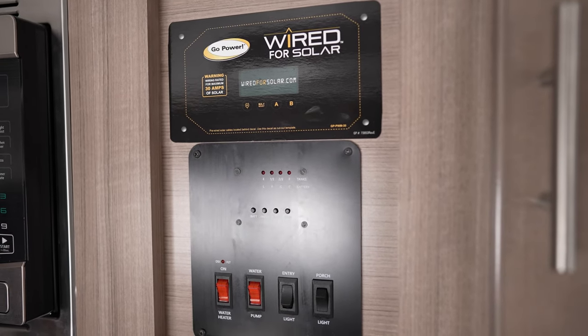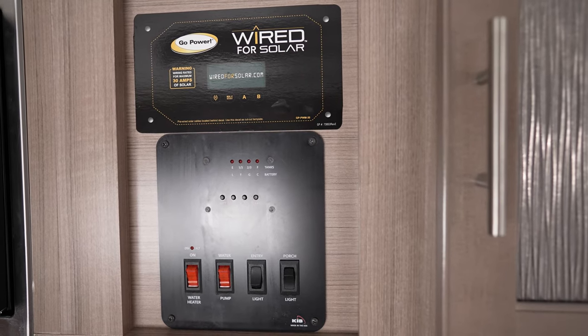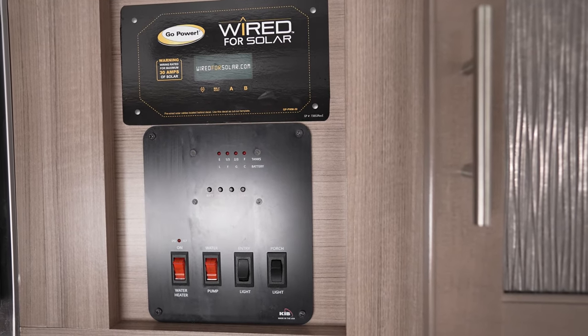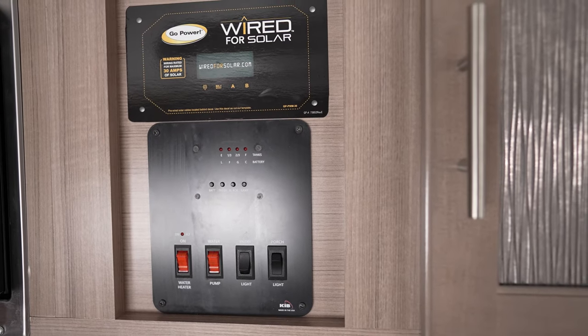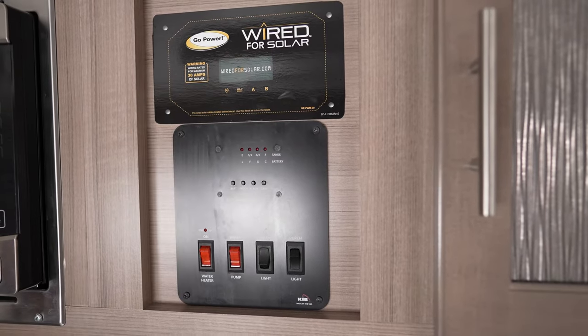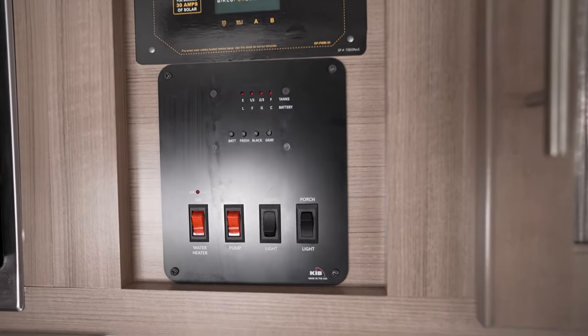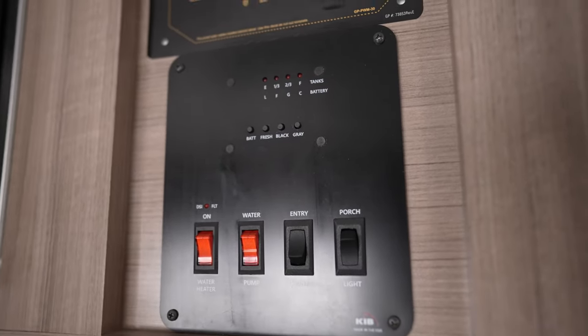The unit is pre-wired for Go Power solar. That means the manufacturer has made it easy to add solar at your leisure — all the connections are run to this location. Simply mount the panel on the roof and mount the charge controller here at this location.